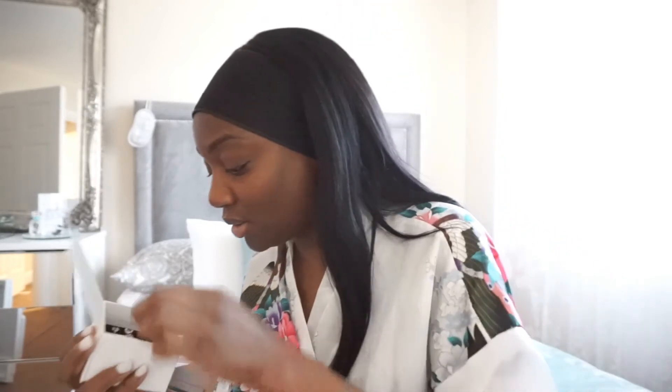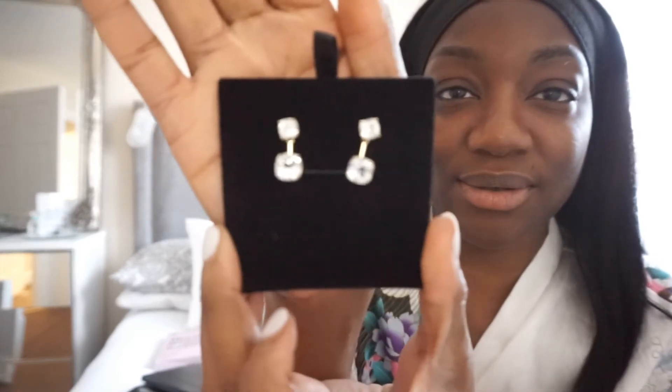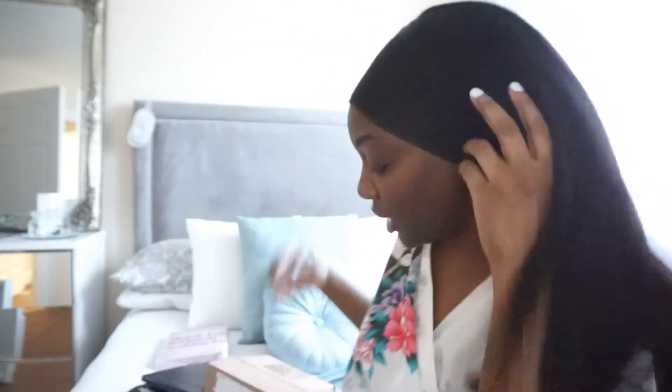Last but not least, Majuri — Majuri sent me some earrings. Majuri jewellery is seriously gorgeous by the way. I actually expected them to be way smaller than this, but look at these! That bit connects from the back so that it looks like it's kind of just around your ears. These are absolutely gorgeous. So these are the gemstone ear jacket studs, and they are in white topaz — these are really, really pretty.